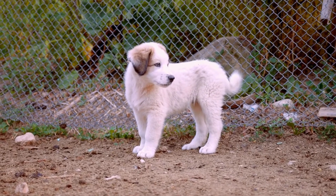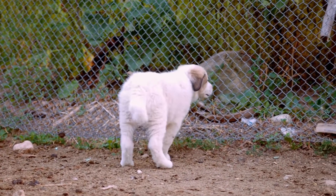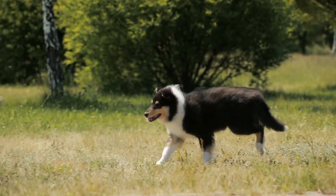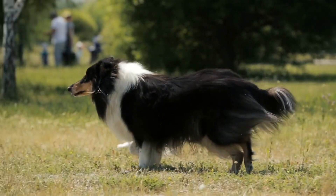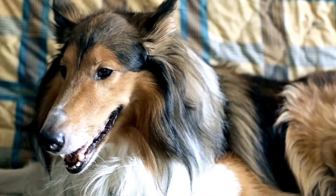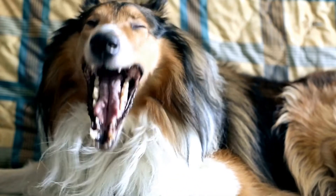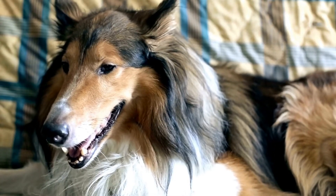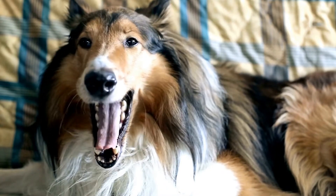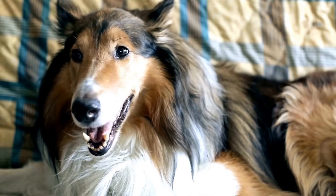Another advantage of clicker training is that it encourages the Sheltie to think and problem-solve. Instead of being directed every step of the way, the dog is actively engaged in the training process. They learn to offer behaviors and make choices, which can enhance their overall cognitive abilities. For Shelties, who are known for their intelligence and problem-solving skills, clicker training provides mental stimulation and keeps them engaged and motivated.